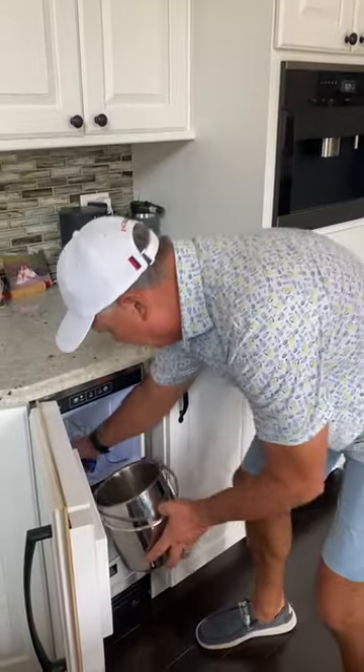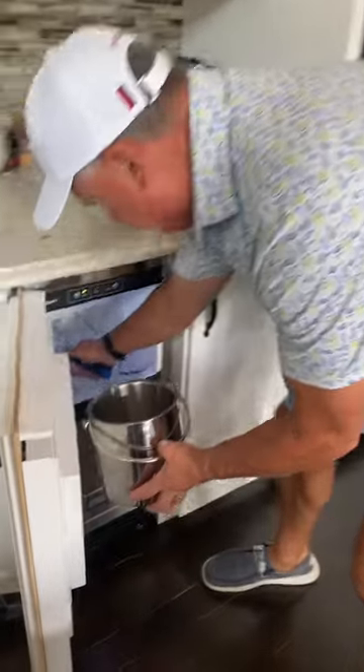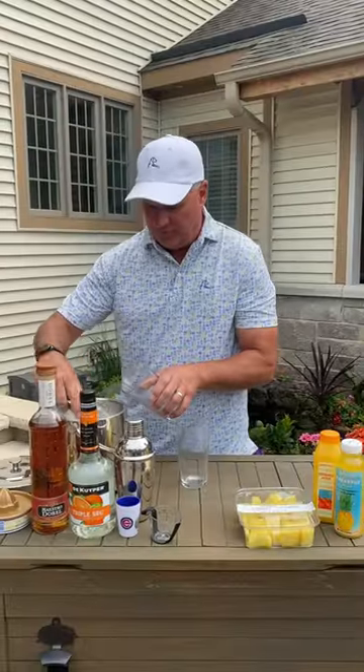Now let's get some ice. Now we're going to chill down the glasses.